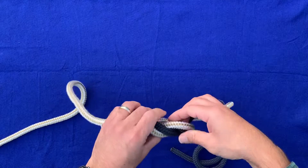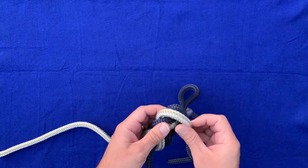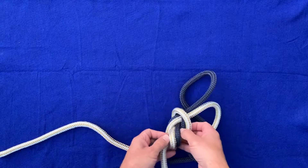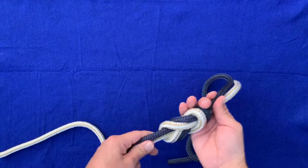Okay, see how it comes through here but then it crosses over — we want to make sure it doesn't cross over there. Just bring it back over, and you want to check that every time you're tying this particular knot.